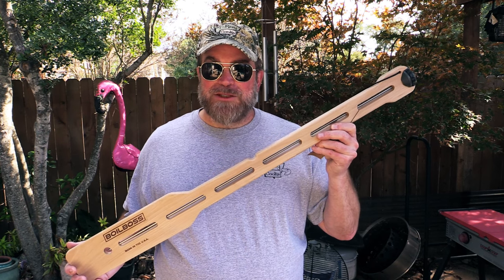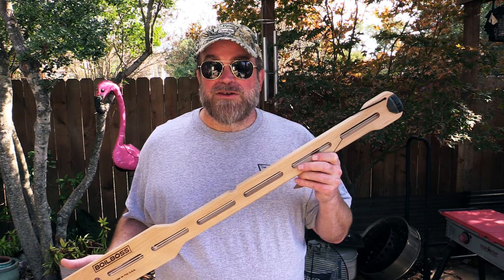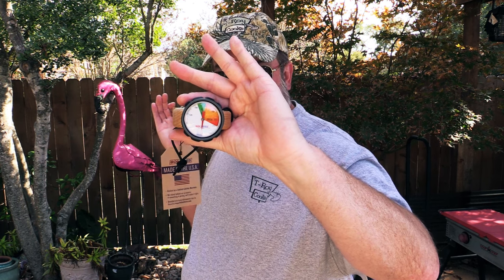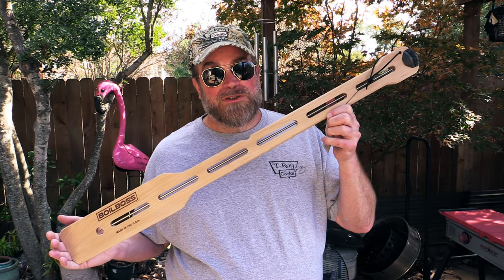One of the keys is to get your water down to about 145 to 155 degrees Fahrenheit as fast as you can, which the Boil Boss will do in just two or three minutes. Agitation is key, and monitoring your temp is key. They've got this paddle with a temperature gauge on the end of it, so as you're stirring and agitating the water you can tell the temperature by looking at the dial. At that point your shrimp and crab will stop cooking and start absorbing all that good seasoning. The paddle just came out this week — go check them out at boilboss.com.